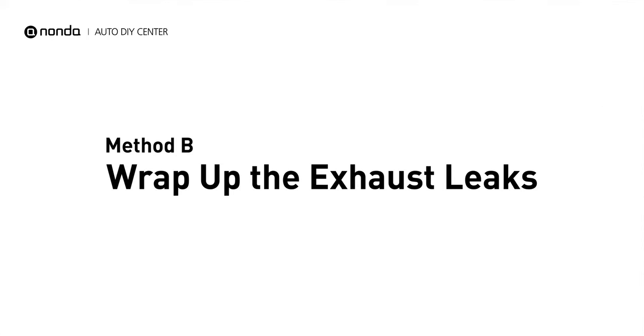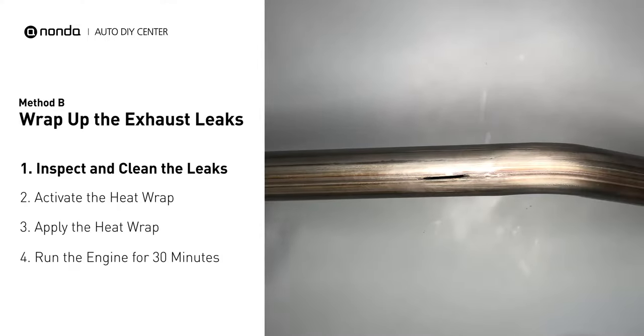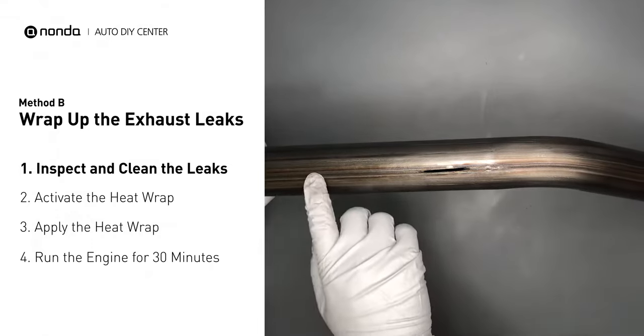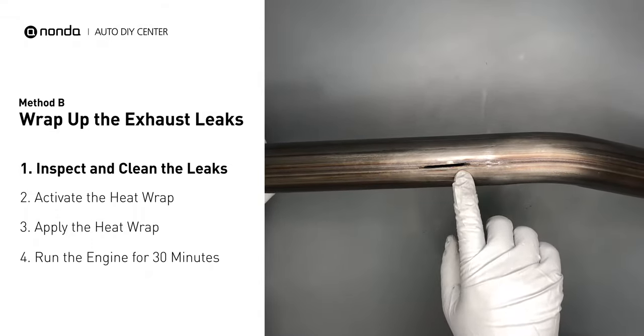Method B: wrap up the exhaust leaks. Exhaust pipes are made out of rolled steel and there is a welded seam on it. Like this one — the seam will often rot and cause a leak.